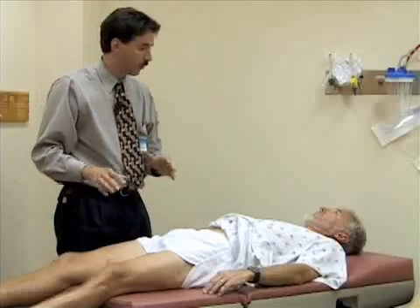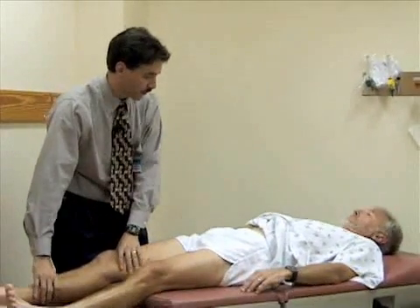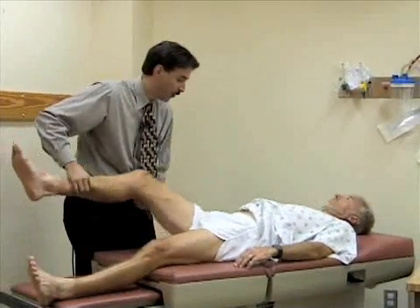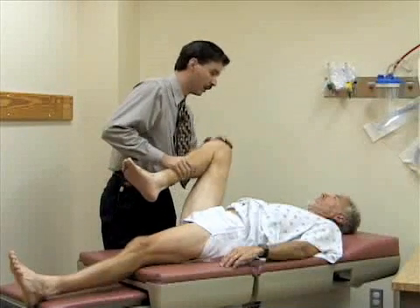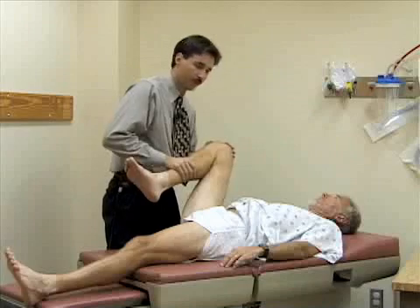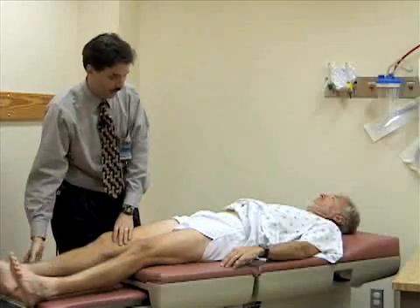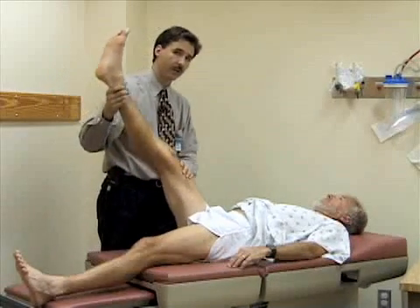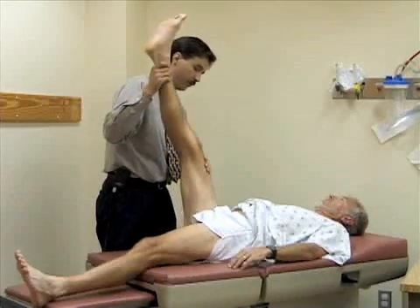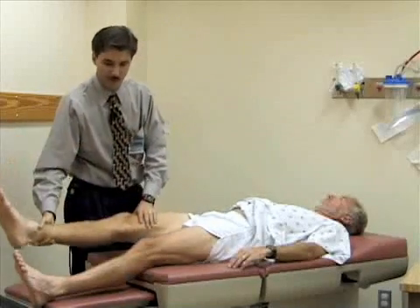Now we look at range of motion of the hip, starting with flexion. I'll flex the hip up and bend the knee, trying to flex it as far toward the abdomen as possible — you should normally get about 130 degrees of hip flexion. Then straighten the leg and pick it up with the knee extended — you should normally get close to 90 degrees. Bill has good loose hamstrings, so he's quite limber.